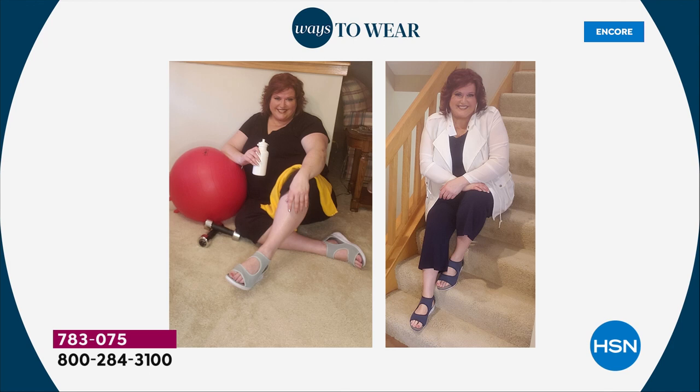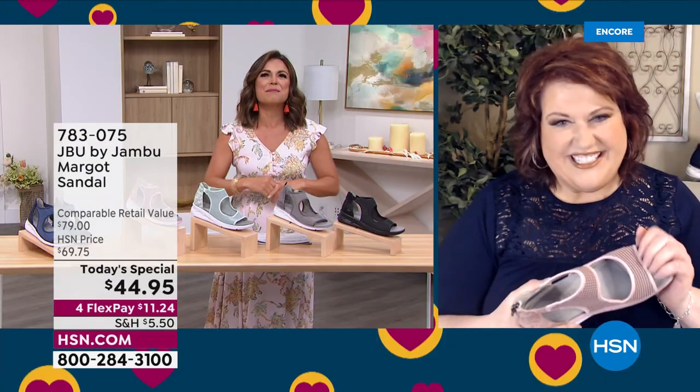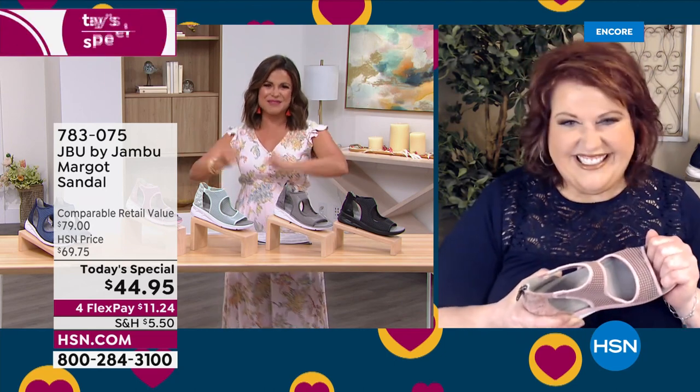Order your true size. Laura is a perfect example of how you can be headed to yoga and then also headed to lunch or maybe a hot date. These shoes are going to work for you, my friend. Welcome and happy today's special day.